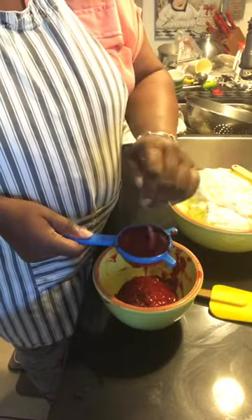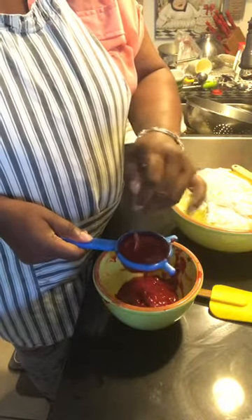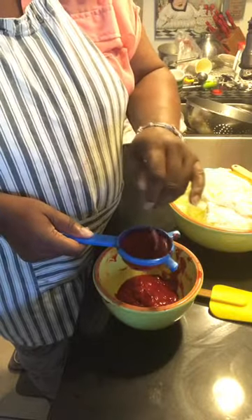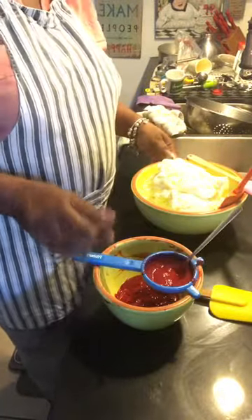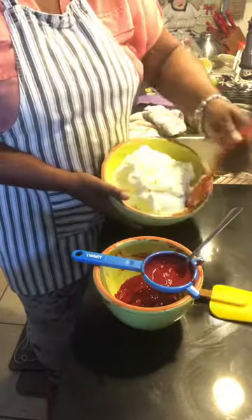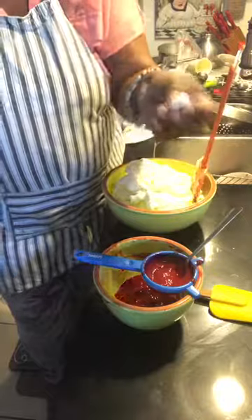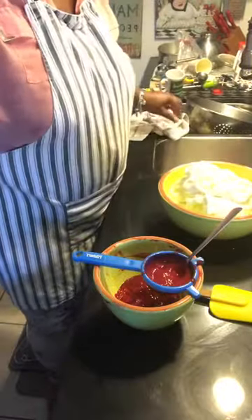I am pureeing raspberries because tomorrow's flavor is Viola's vanilla bean with raspberry buttercream. This bowl here is the buttercream — it's very stiff. You can see here's a finger full and it's very stiff; I can actually roll it around on my fingers. I like to make it super stiff first.